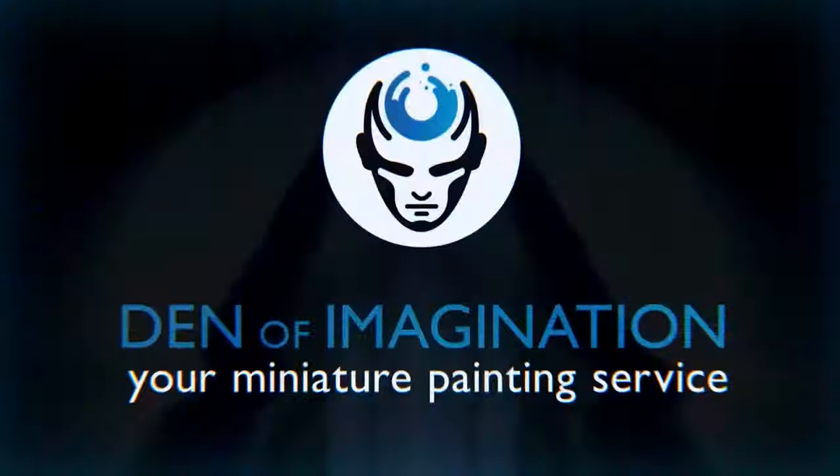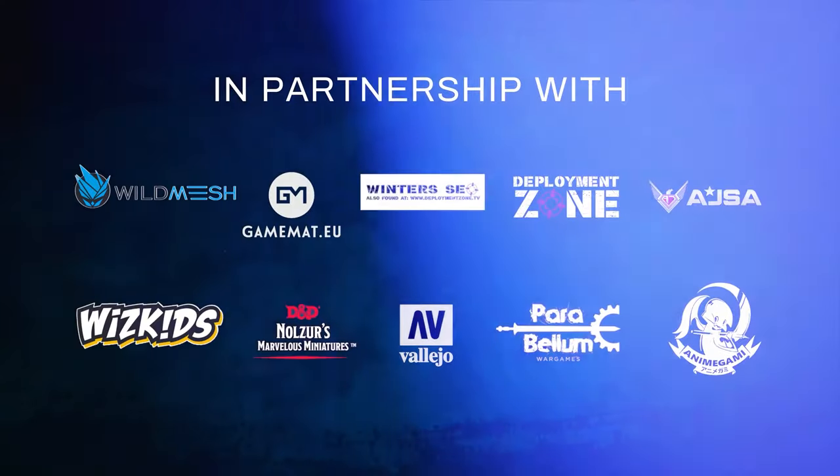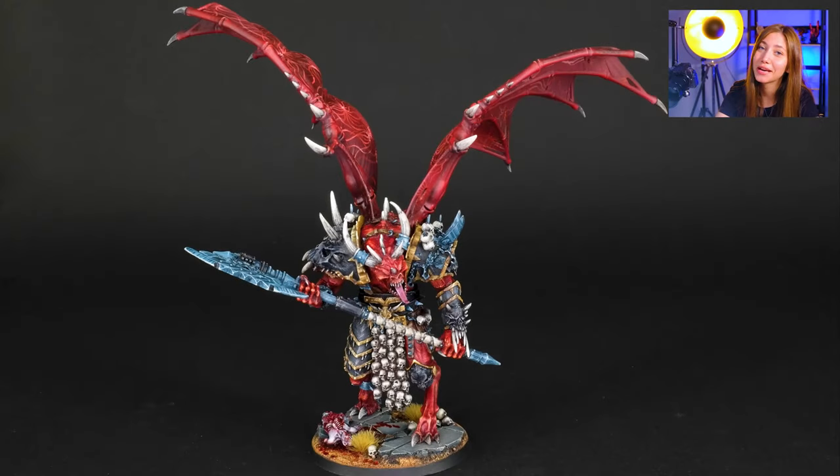Hey guys! This is Nisa from Den of Imagination and today we're going to talk about one of our finished projects, Daemon Prince. Here in this project we have one mini — it's a Khorne Daemon Prince — and now we're going to take a look at it and how we approached it.